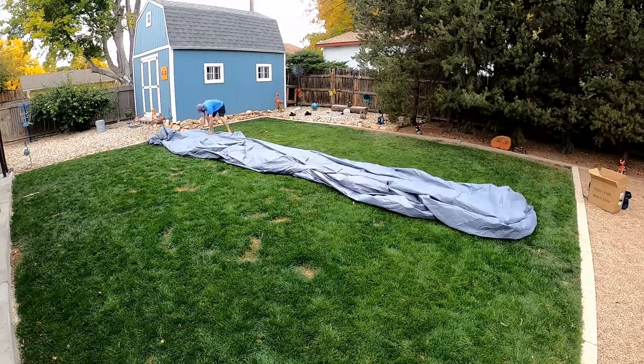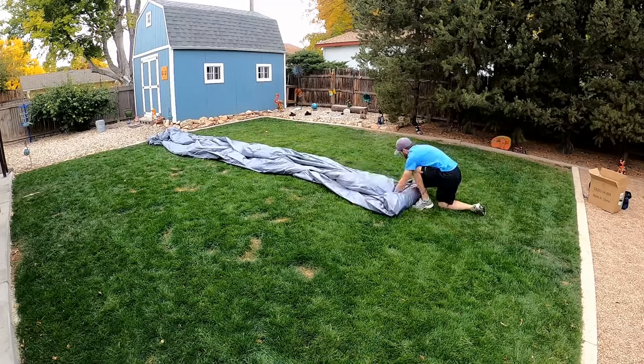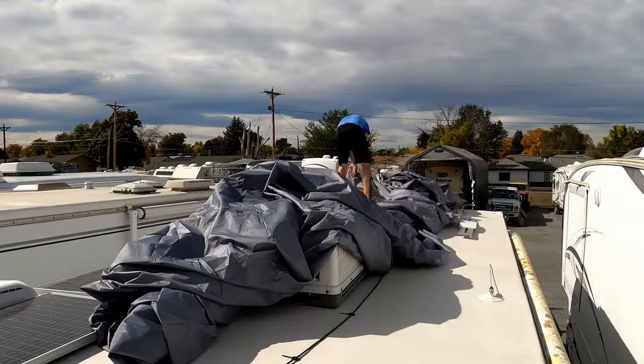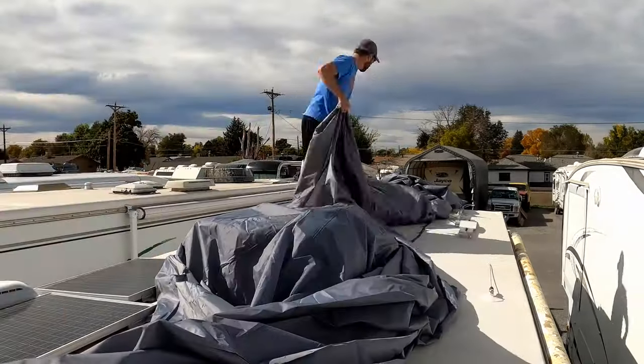That way when I get to where we store our camper at our storage unit, I can put it on top of the roof, unroll it, and then the sides will just fold out onto the side of the camper.